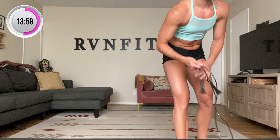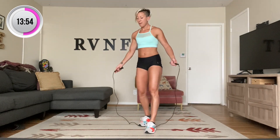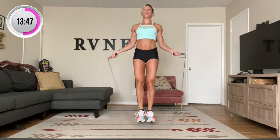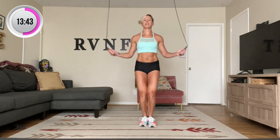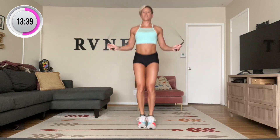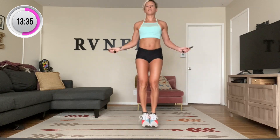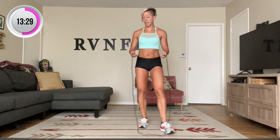That was the first round. Here's the second round — jump rope. Pretend if you don't have one. Here we go: ten, nineteen, twenty, thirty, forty, and fifty. Good.